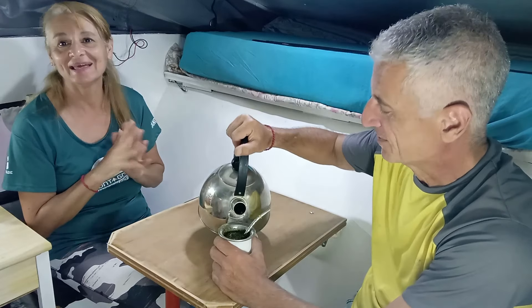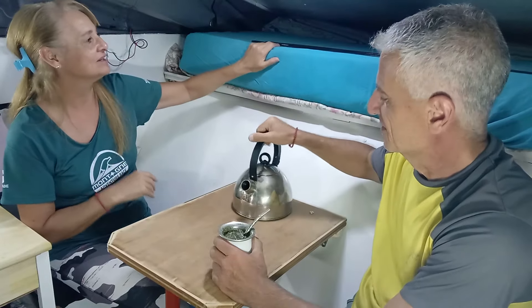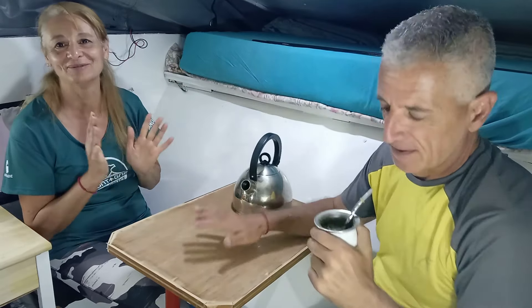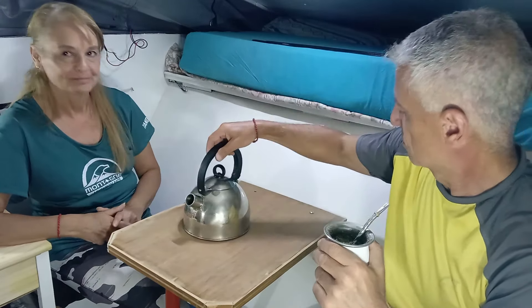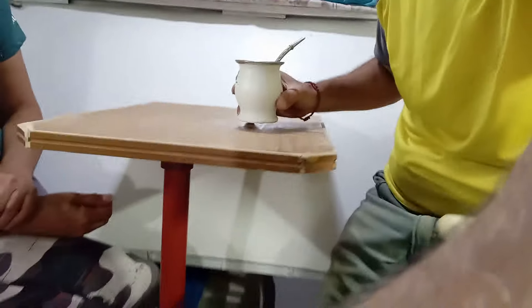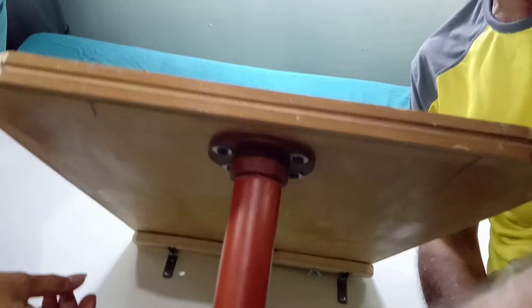Yo voy a dormir en este. Dormiremos acá y ya tenemos acomodado el acolchado allá adelante y las almohadas. Acá pusimos la mesa, va agarrada con dos tornillos acá con una madera de soporte. Esto se saca, como teníamos en blanquita. Le puse el caño de agua con la brida, como teníamos en blanquita.